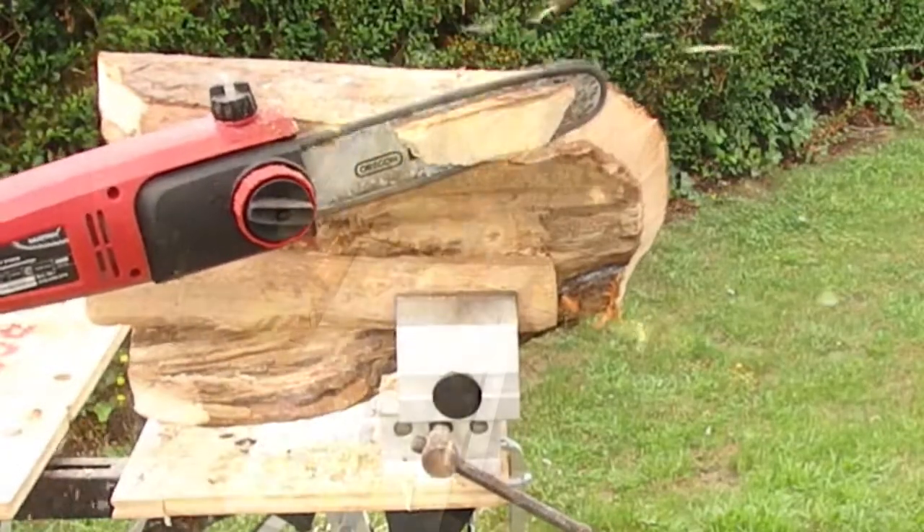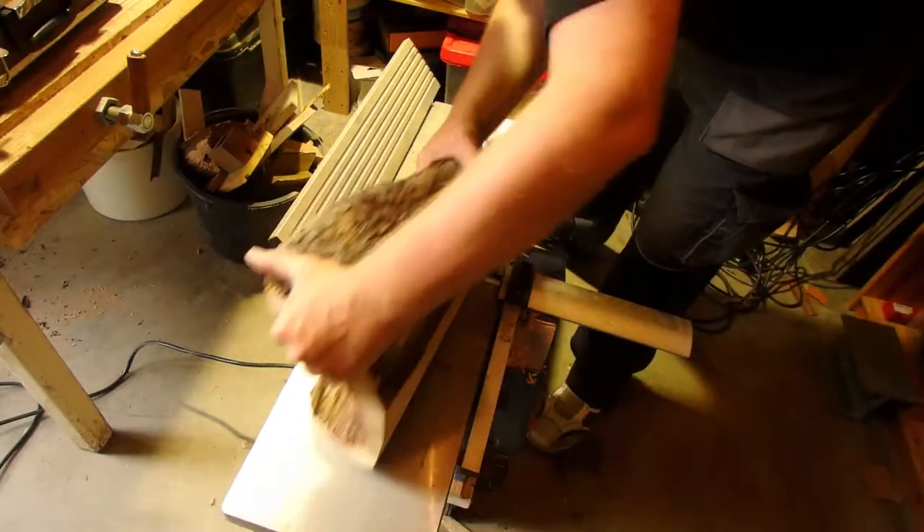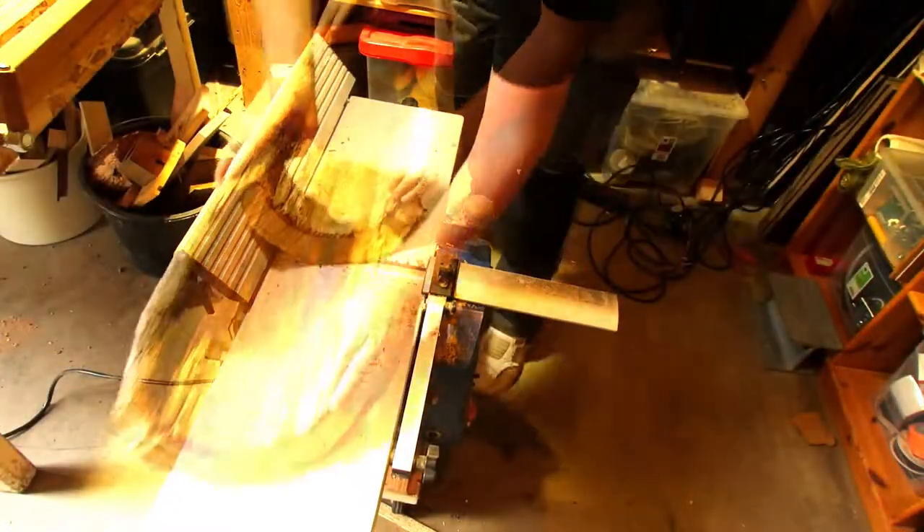Yeah, this is crazy, I know, but I have to get a new sharp chain for my normal chainsaw. But in the end it worked and it speeded up the progress a lot.